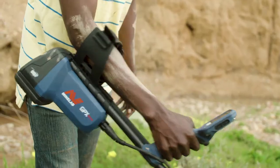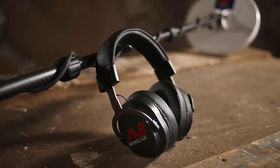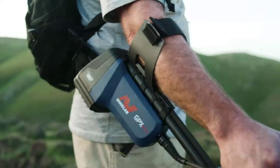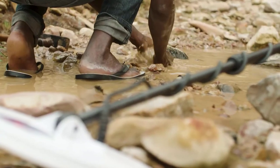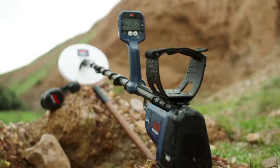You'll never miss out on the sound of gold with the GPX-6000's loud and clear speaker and supplied wireless Bluetooth headphones. Whether you're earning a living looking for gold or looking for adventure, the GPX-6000 with GeoSense PI technology is the perfect choice to find all gold in all soils, all the time. This is the gold detector you've been waiting for.